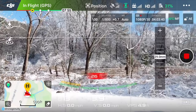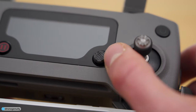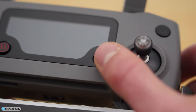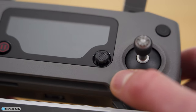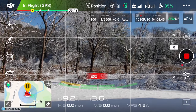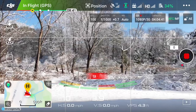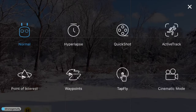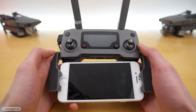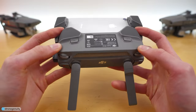On the Mavic 2 Zoom, that same dial will zoom the camera in or out. The 5D button also controls different aspects of the camera: pushing it left decreases the exposure value, pushing it right increases it. Pushing it up or down re-centers and adjusts the gimbal to be either perfectly straight down or perfectly level with the horizon line. Pushing it in brings up the DJI Go 4 intelligent flight menu on your phone.